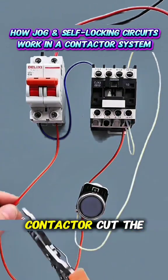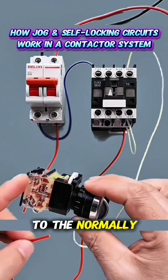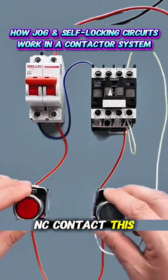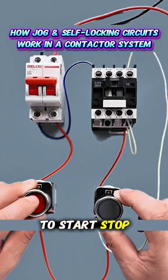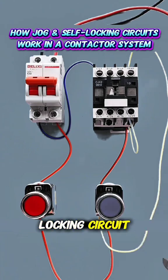To stop the contactor, cut the live wire again, and add a stop button switch to the normally closed (NC) contact. This allows the contactor to start, stop, start, and stop continuously. This setup is called a self-locking circuit.